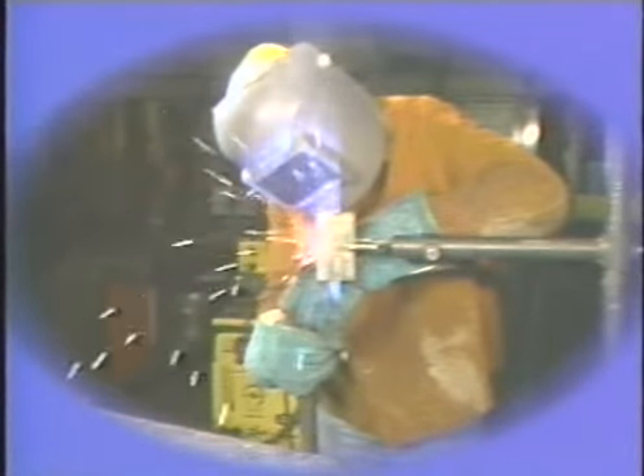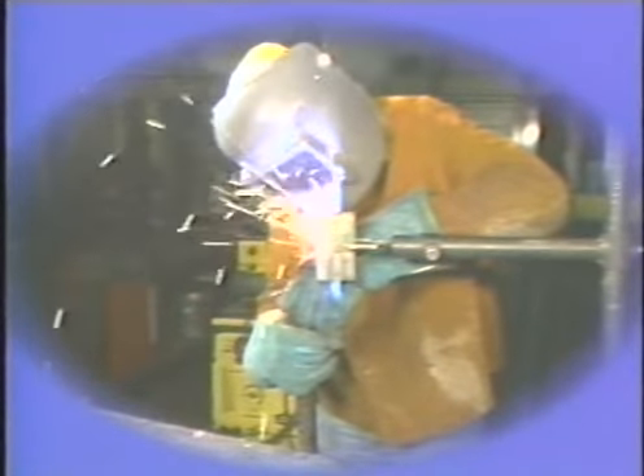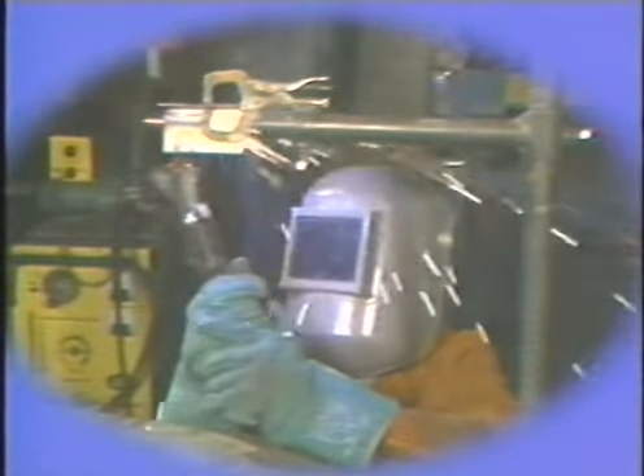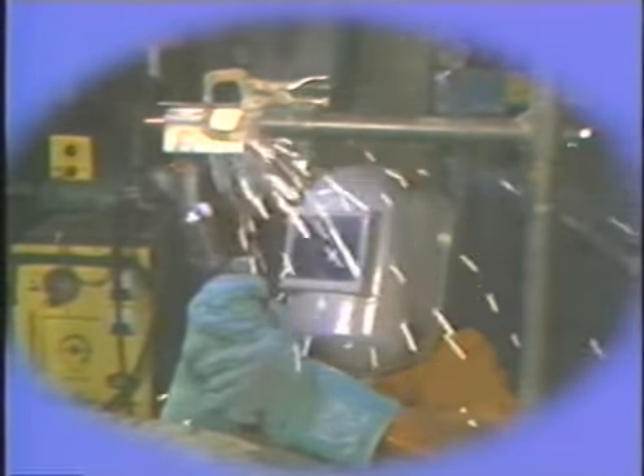In review, you have seen how to protect all parts of the body when operating MIG equipment. You have seen the procedures for making a butt joint, T joint, lap joint, and outside corner joint in the vertical up and overhead position with gas metal arc welding equipment, usually called MIG. The ability to weld different types of joints in a vertical and overhead position is an important and necessary skill for the welder of today.